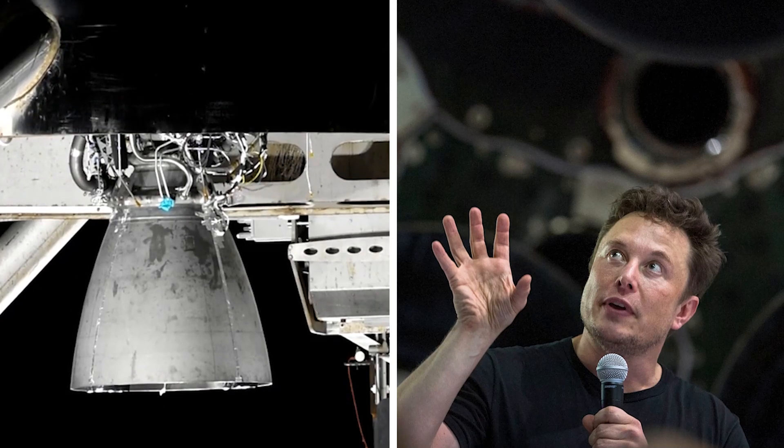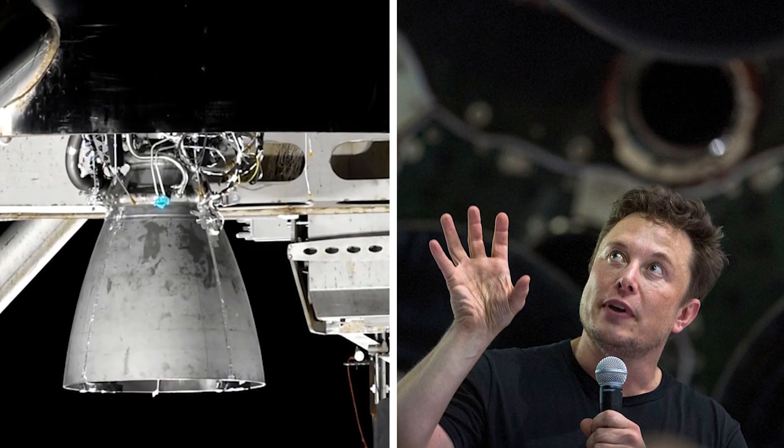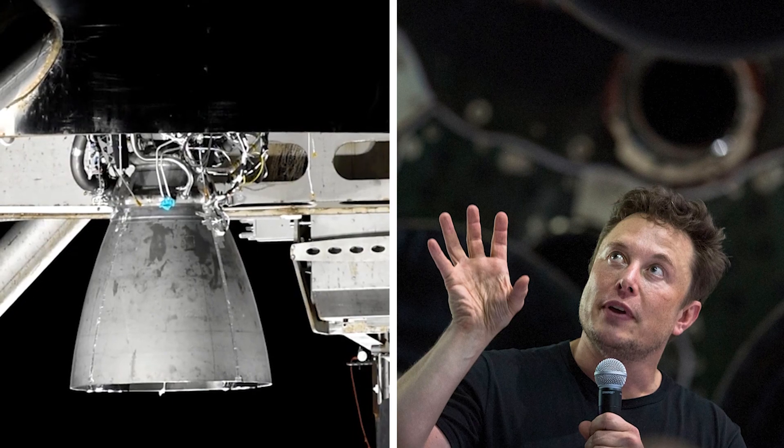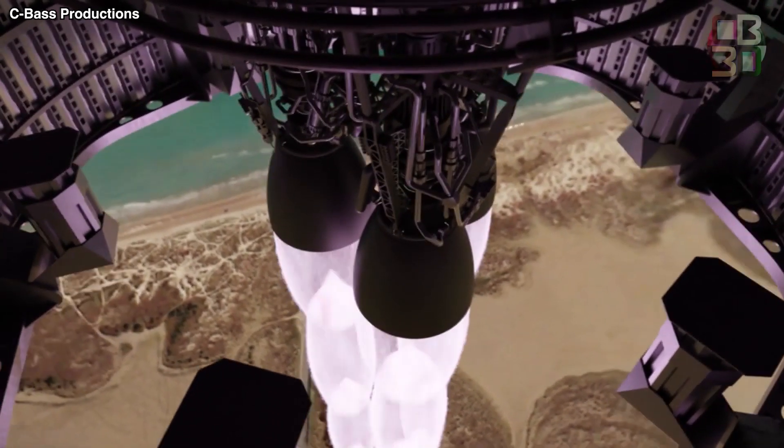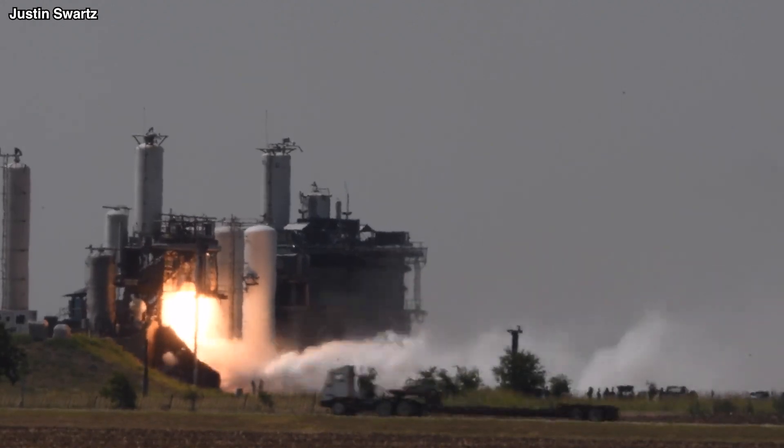Overall, it is obvious that Raptor is still in its early stages. The engine will continue to develop as SpaceX flies more, manufactures more, and tests more — just like what it did with the Merlin engine.